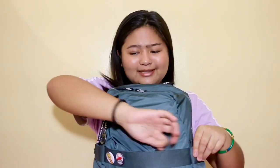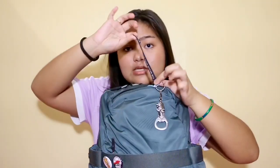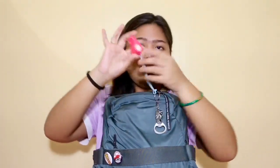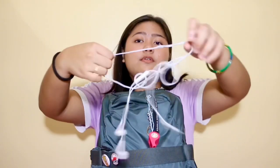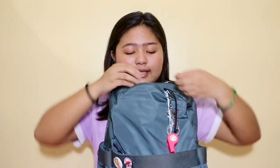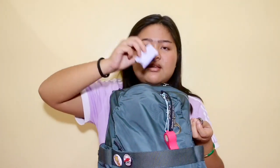Moving on to the second pocket — the zipper on this one looks different, it comes with an additional handle piece. I also have a whistle attached to my keychain that I keep in here for emergencies. I tuck it inside so it doesn't get dirty. Next I have my wired earphones — they're always tangled and slowly starting to break.